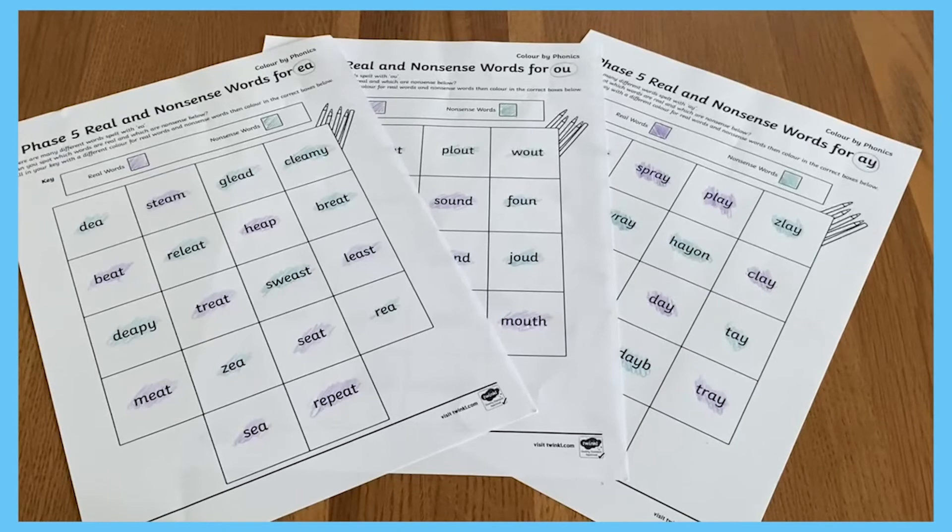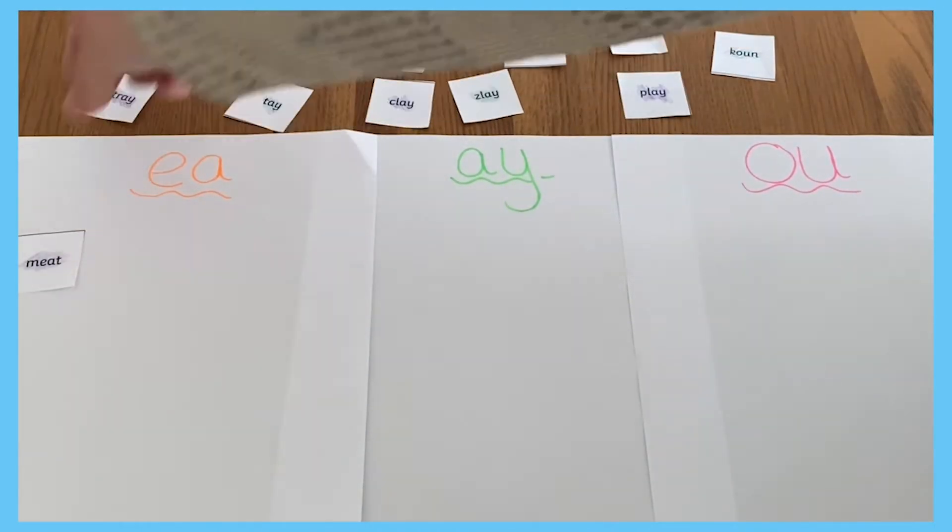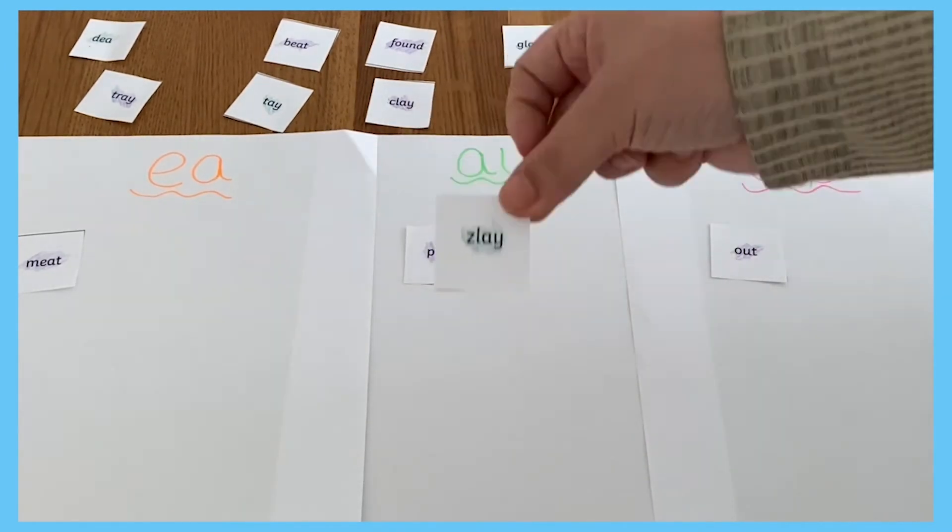If learners have completed the colouring activity for more than one Phase 5 phoneme, you could try playing this fun matching game. Cut up some of the words and see if learners can sort them by which Phase 5 phoneme they contain.